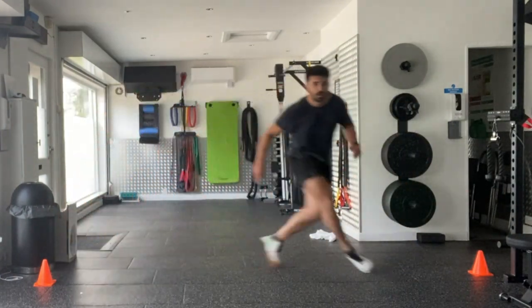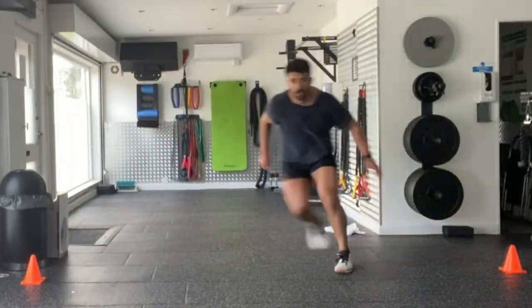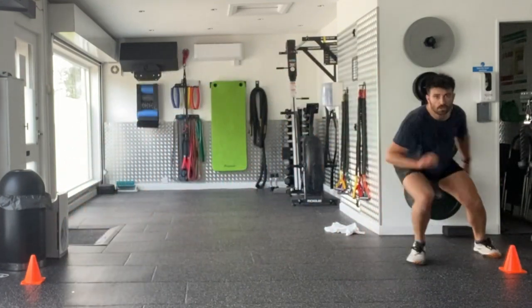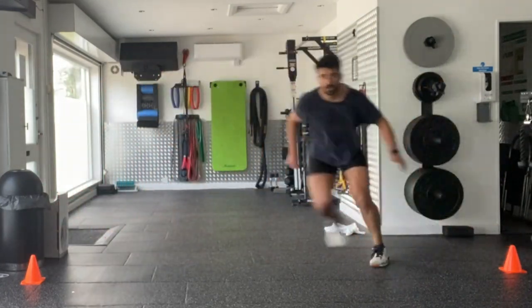From there, you're going to run laterally, crossing the leg over as you do so. You want to keep looking forward — imagine you're on a pitch and you're on the wing as you're doing this exercise. Keep that athletic stance, sit back into your hip, and you're crossover running across that centre line. Repeat for the prescribed number of repetitions or length of time.